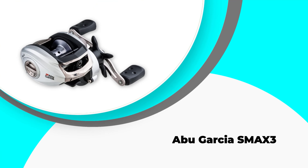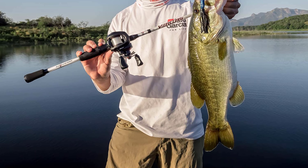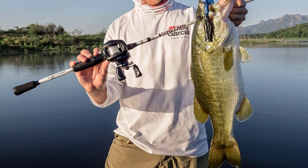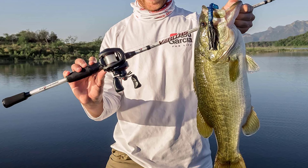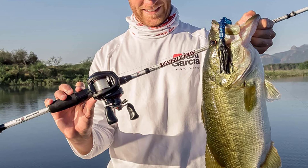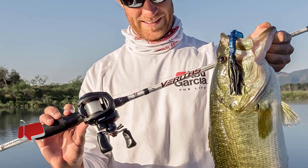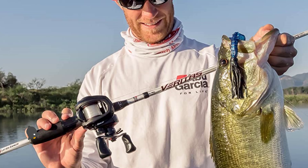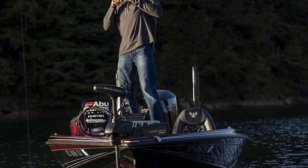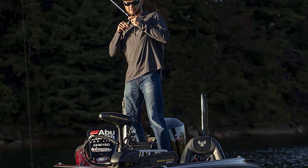Number 5: Abu Garcia SMAX3. Another suitable baitcasting reel for beginners is the Abu Garcia SMAX3 Silver Max Low Profile, with a reasonable price range. It may not be lightweight, but it is efficient to use with prominent features. Abu Garcia Silver Max introduced a Magtrax brake system that ensures high functionality, allowing quick adjustments with no need to eliminate side plates. Another quality is its power disc drag system that can help you tighten the drag to the highest setting.